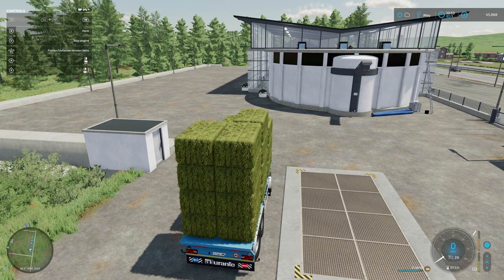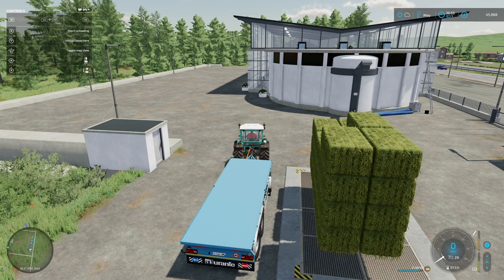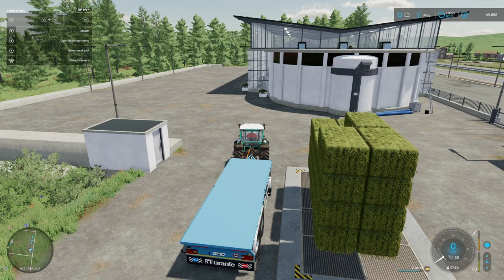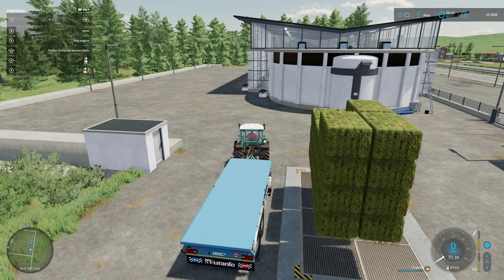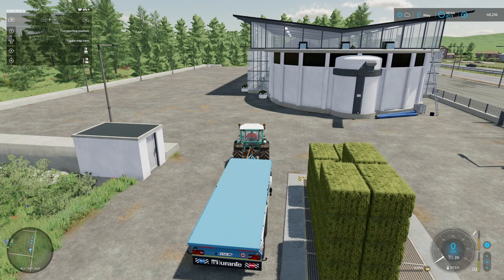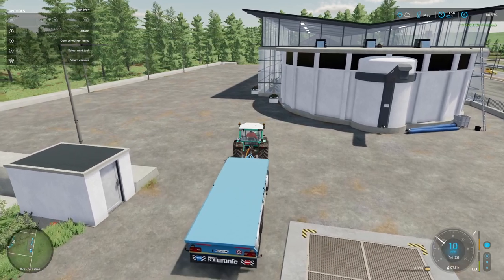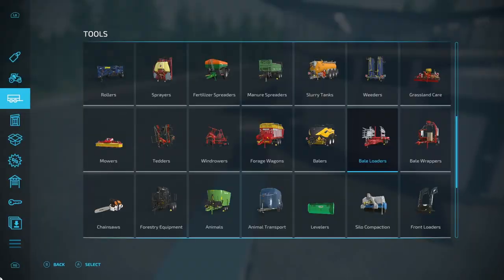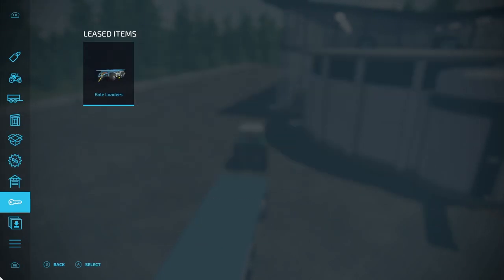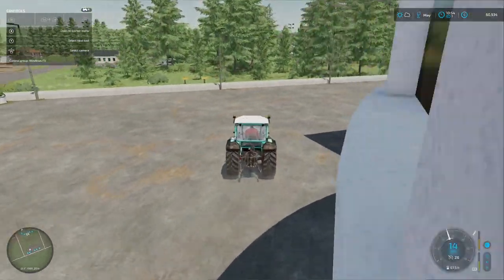We'll probably get close to 30,000 for these bales overall. There we go — it's a much more civilized way of moving them over, even if it's not realistic. Let's get them all onto the platform. There's 15,000 for that load — just over 30,000 total. Not to be scoffed at. Well, that's where we're going to end this episode. Thank you so much for watching — if you've enjoyed it please do like and subscribe and we'll catch you in the next episode. Cheerio!